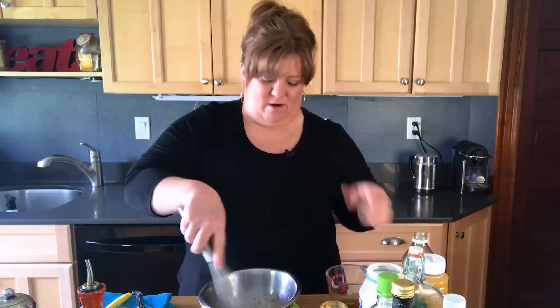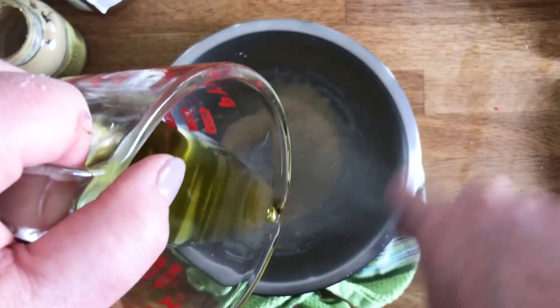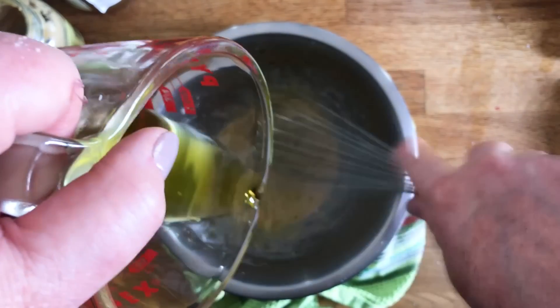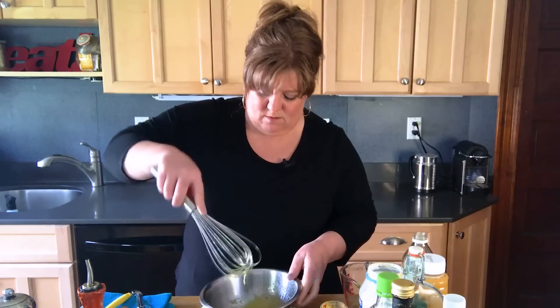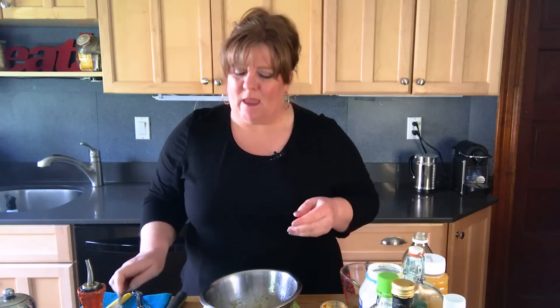Once you get things mixed together, start streaming the oil in pretty slowly so it all gets incorporated. You don't want to add all the oil at once — you have to coax it into the emulsion. Taste it for seasoning; you might need a little more salt or pepper. Taste it on a piece of whatever you're going to serve it on — if you're serving vinaigrette on hearty greens, dip one of the greens into the sauce to get the best indicator of how balanced it is.